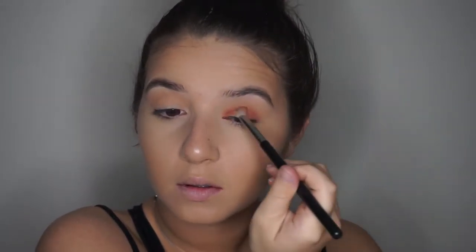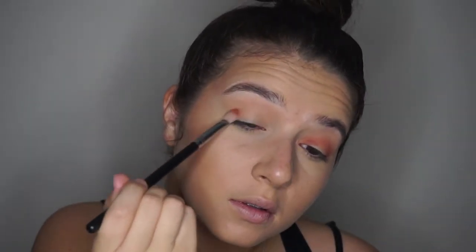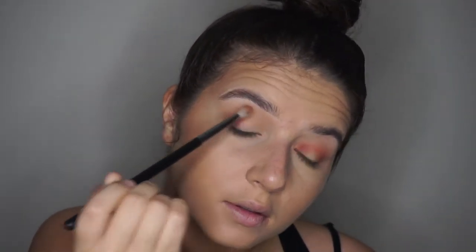Layering all these crease shadows will really create a beautiful, dimensional eye. That's why I always love to layer a bunch of colors in my crease and right in the outer corner. And I'm just blending that away.